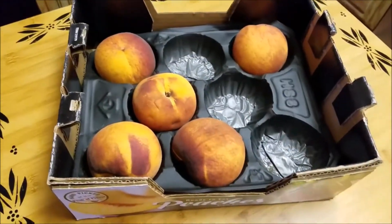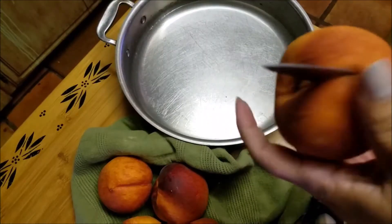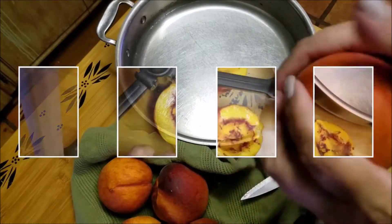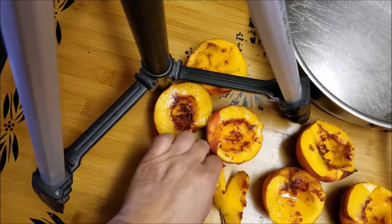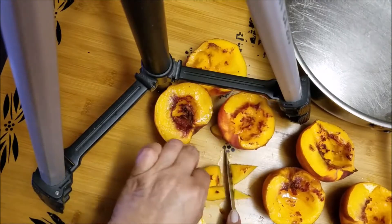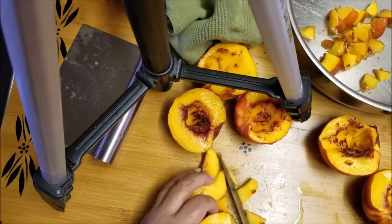Today I have five peaches left in my peach box. I washed them thoroughly and now I'm gonna just dice them up. There's no rhyme or reason — you can dice them up any way you want. I dice them up small enough because eventually I'm going to be using the potato masher to just squash them.